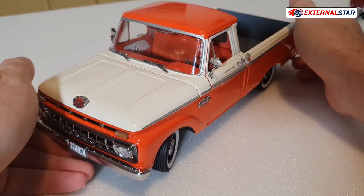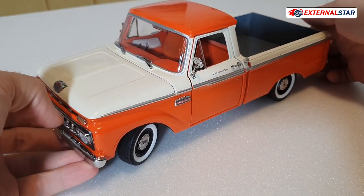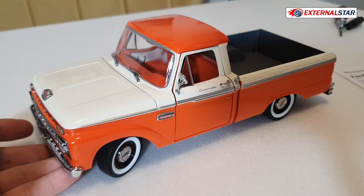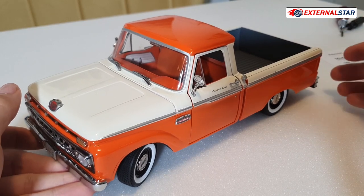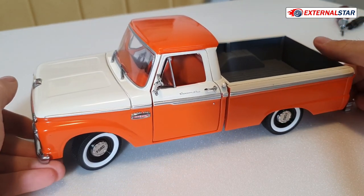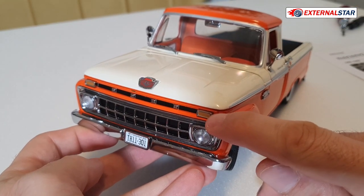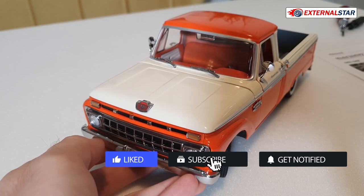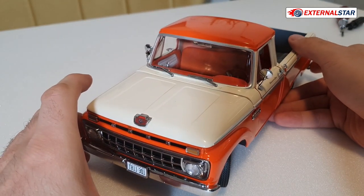This F-Series is the fourth generation, and specifically after a facelift. The fourth generation was produced between 1961 and 1966, and this is the 1965 model — the second-to-last year. The 1965 introduced an all-new frame used on the F-Series through 1979. On the 1965 and 1966 models, the turn signals are located above the headlights, whereas before they were located in between — that's how you identify the post-facelift version.